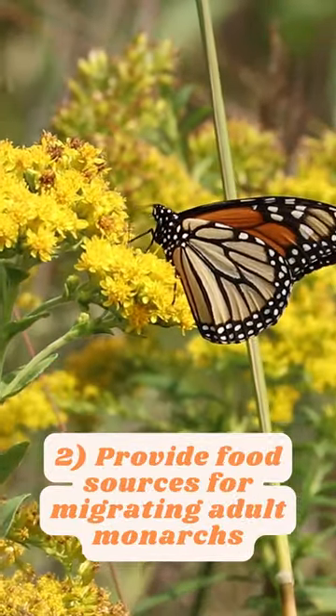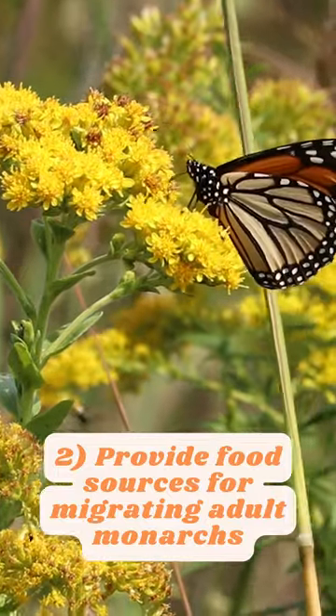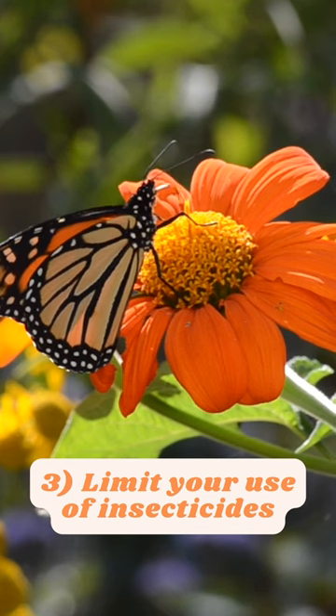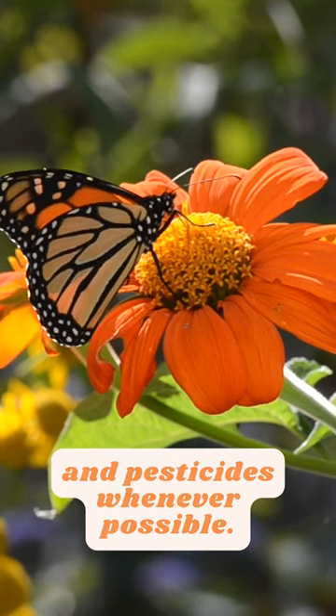2. Provide food sources for migrating adult Monarchs by planting flowers that bloom in the fall. 3. Limit your use of insecticides and pesticides whenever possible.